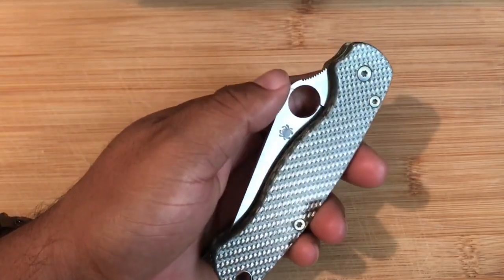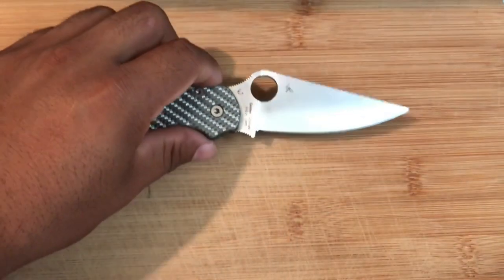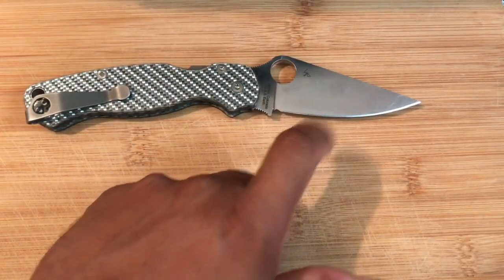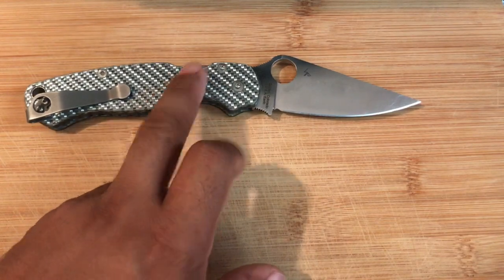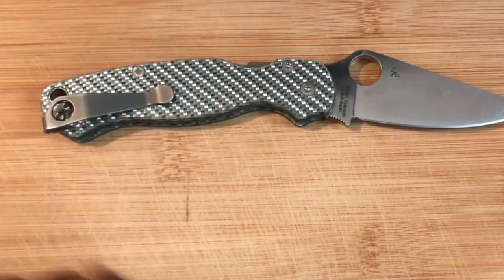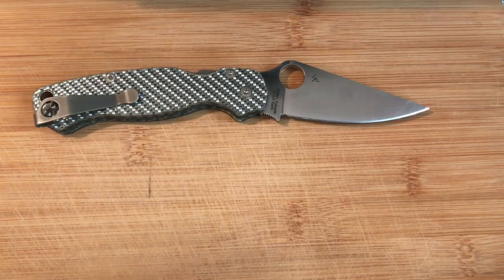I know everybody wants to see the pocket knife right away. For the pocket knife today — basically the last pocket dump of the year — I'm carrying the PM2. The PM2 is a very classic knife. This one has S35VN steel, 12 carbon fiber, compression lock, and an aftermarket Lynch clip in titanium. It's something I really enjoy carrying. It's my go-to EDC-wise.